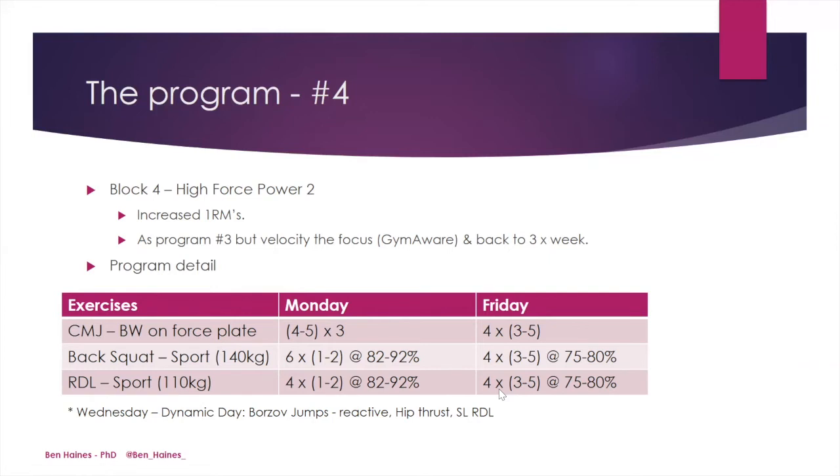As the athlete was now back in the training environment regularly, to help improve the intent of each lift, the athlete used the GymAware velocity monitoring tool. Instead of a loaded counter-movement jump, we changed to a bodyweight counter-movement jump, with all reps performed on a force plate to allow greater monitoring. The back squat and RDL were performed again at very similar sets, reps, and intensity — but at a higher absolute 1RM and therefore higher relative loads. On the dynamic day, we again utilized Bozov jumps, now swapped to reactive Bozov jumps, where the athlete tried to rebound and jump as quickly and as high as possible upon landing.